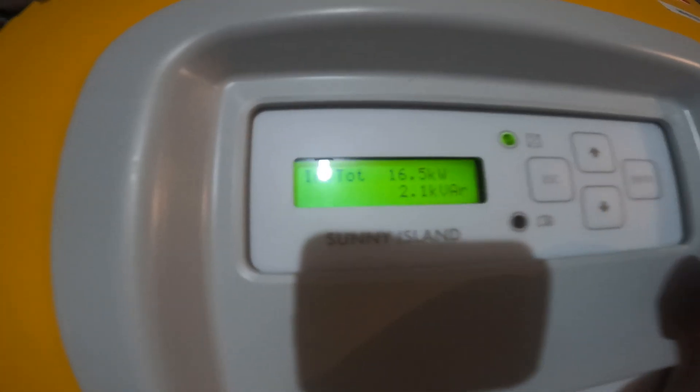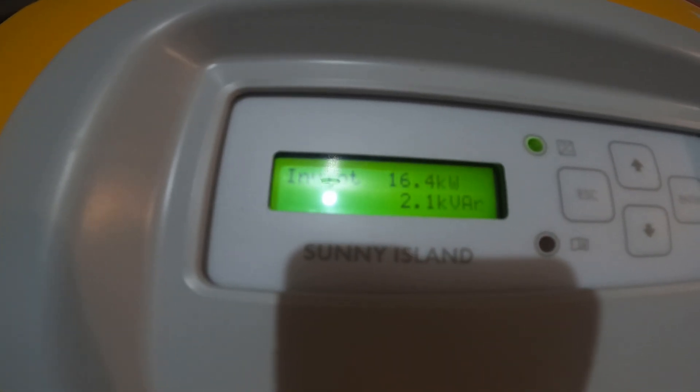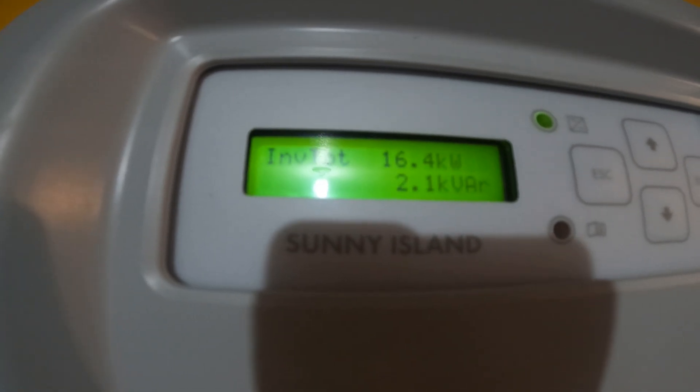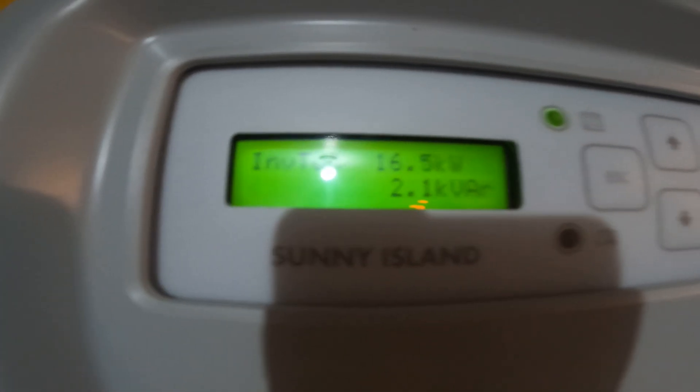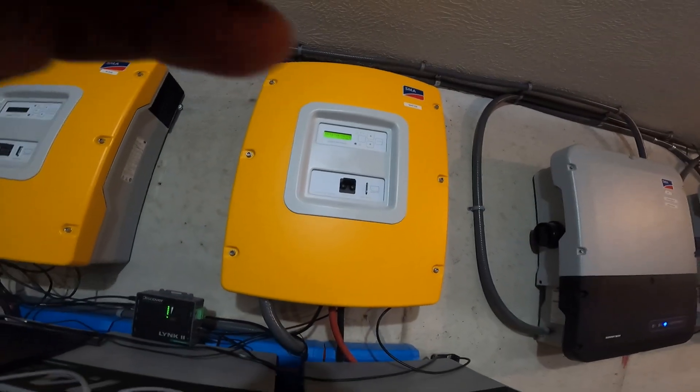The total right now is 16.4 kilowatts. We can go up to 24 kilowatts total across all four inverters. Let me turn on some more loads in the house.